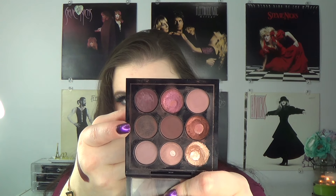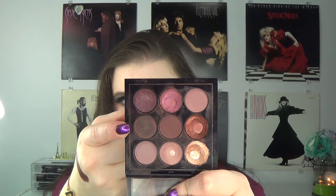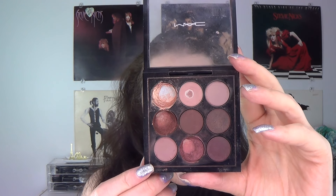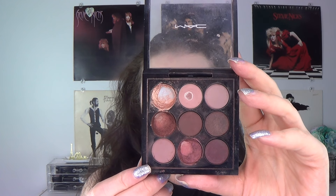If you compare what my palette looked like last month to this month, you see a little bit of difference. Mostly it's just expanding the pan on the shadows that I had already hit pan on. I had previously hit pan on four shades, and I still only have pan on those four shades. I did use the other shades a little bit, but mostly it was those four. I'll just go over how I use those particular four shades pretty quickly.